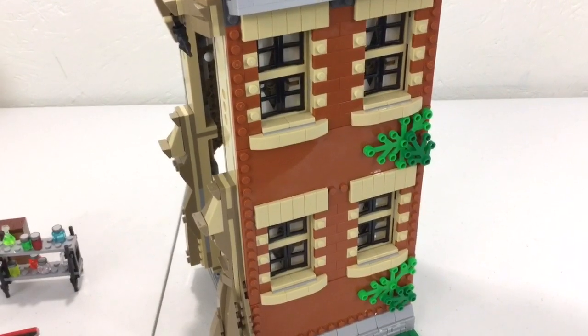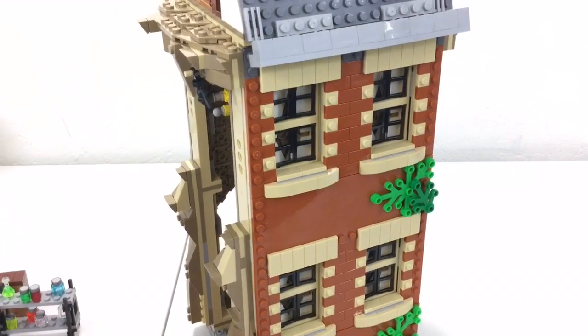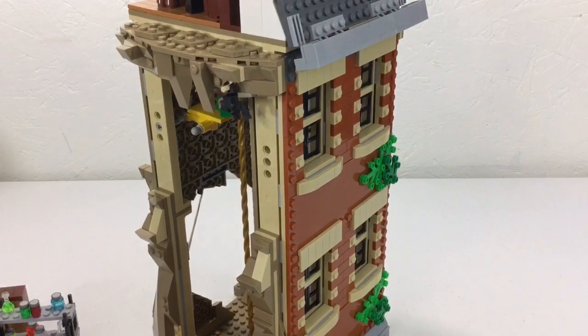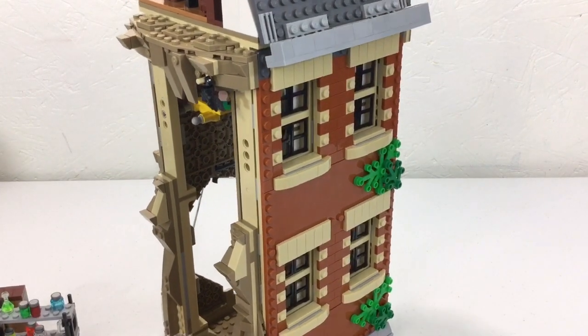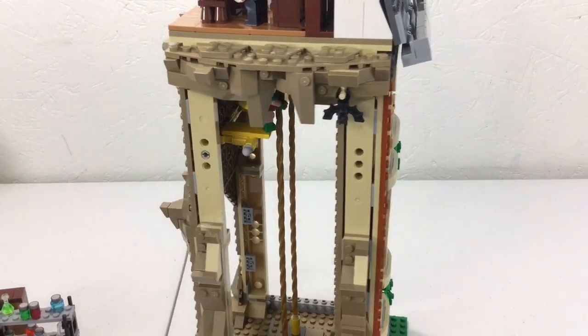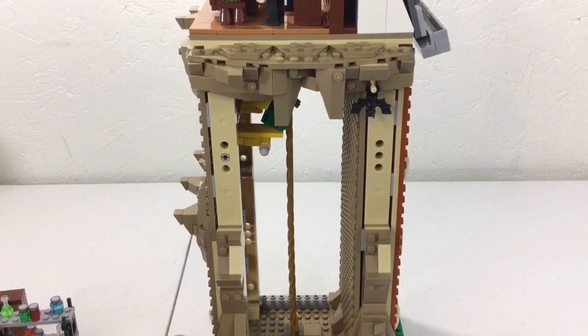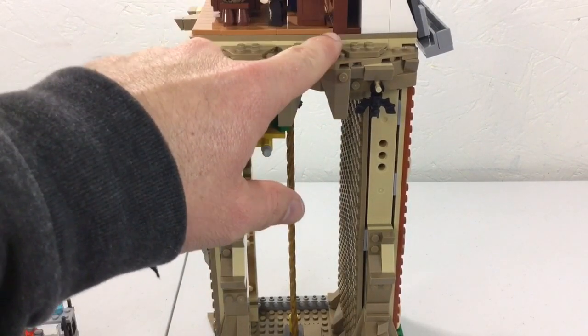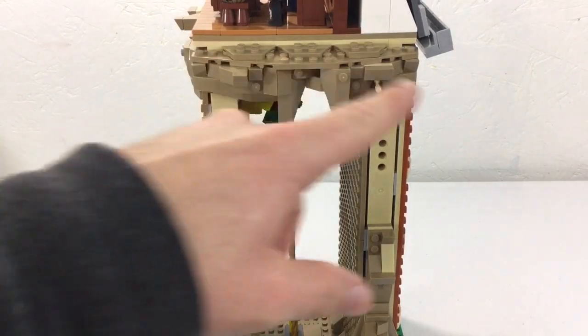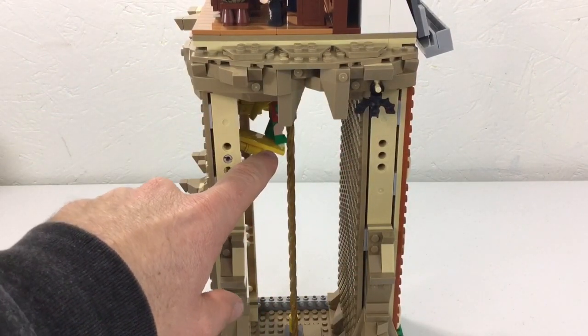I didn't even realize it looked this good on the back — maybe I didn't watch the full LEGO video on it. It looks really sharp, but when you turn to the side you can see where the fire poles are. You can't get in from the top — it's basically just a plate — so you put the minifig at the bottom and drop them down.